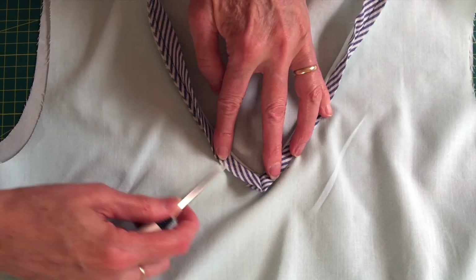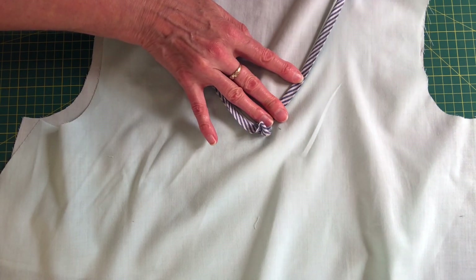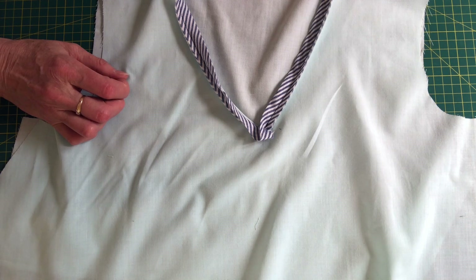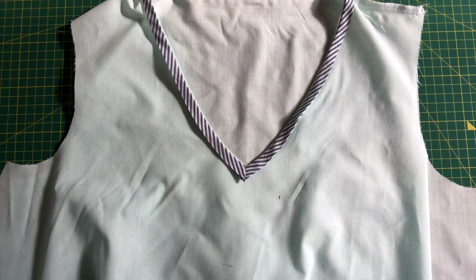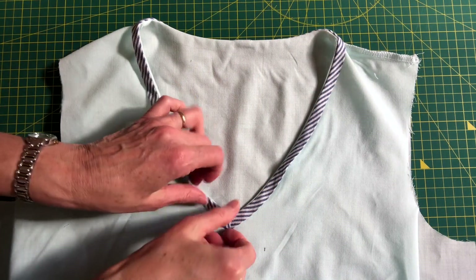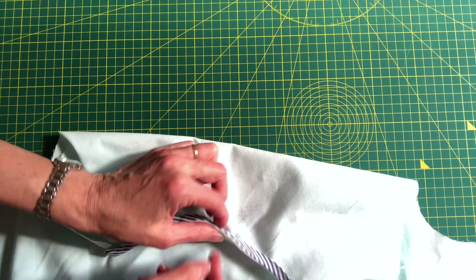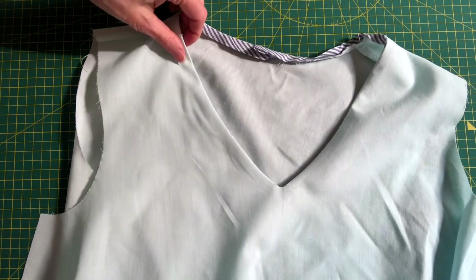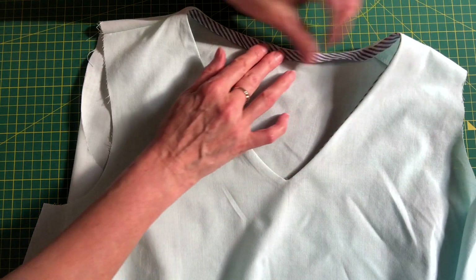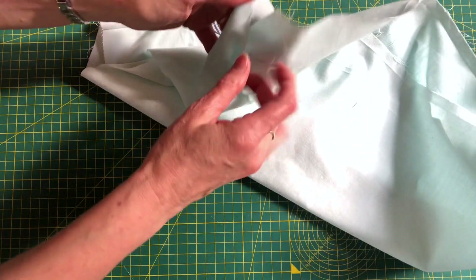It should end up looking like that once you've pressed it. Then you're going to come back and top stitch it all down. You can trim the seam allowances if you like — because I've used inch and a half bias binding with a quarter inch seam allowance you can leave them in, it just gives extra strength. This is what it looks like all pressed — a nice neat finish at the V and at the back the end is covered over by that fold, so it's nice and neat. From the right side you've got a nice gentle V there.